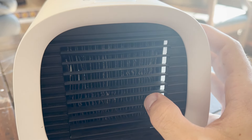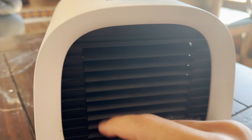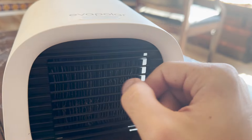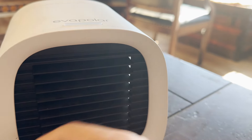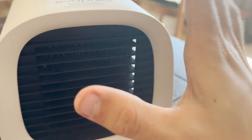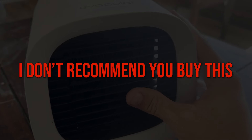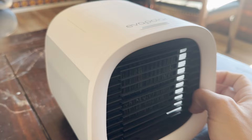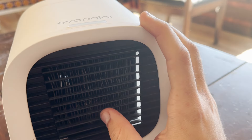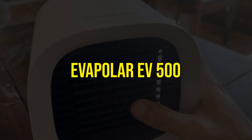I do appreciate the adjustable flaps, but I wish they extended further. I also wish it could be oriented vertically as well as horizontally for more customization. It lacks some customization overall. With all that said, I'd give this a six out of ten. I'd only recommend it if you need something small for your room or desk and you like the design — for close-up personal cooling at your office chair or desk, it's okay. But for anything beyond that, I wouldn't get it. This is the Evapolar EV-500.